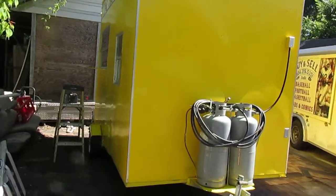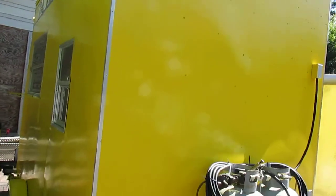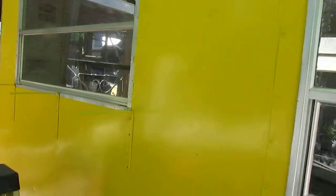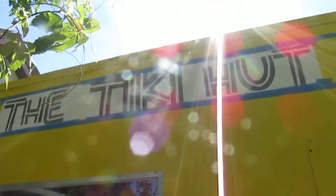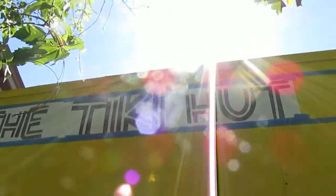This is a barbecue stand or hot dog stand — it's pretty big as you can see up to the top. This will be the name — the Tiki Hut.